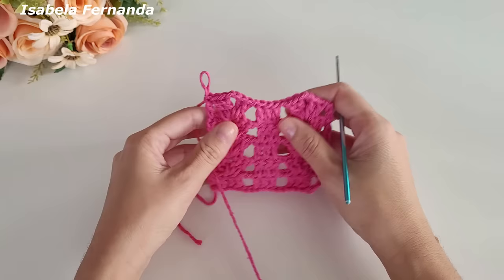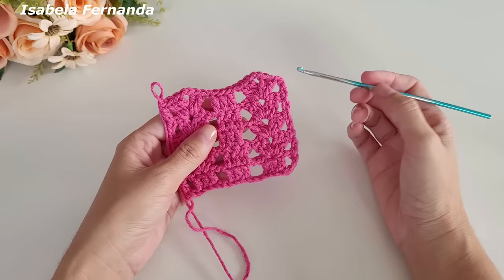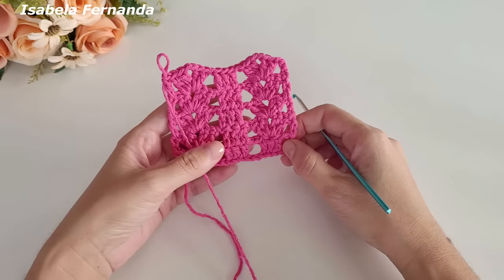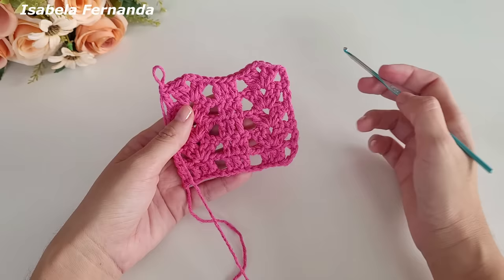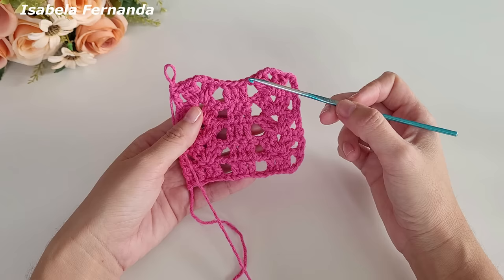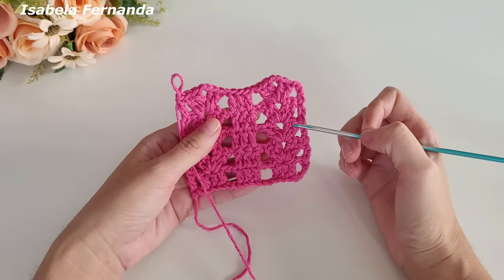Para o meu tapete dar certinho vou fazer um total de vinte e uma voltas. A volta de número 21 vou fazer junto com vocês porque ela será diferente. Observem que aqui no início temos três grupinhos de três pontos altos — no final precisamos ter também os grupinhos de três pontos altos. Vou seguir fazendo essa sequência de leque sobre leque, ponto alto sobre ponto alto, com uma corrente de separação.